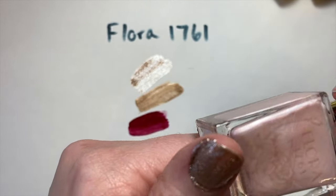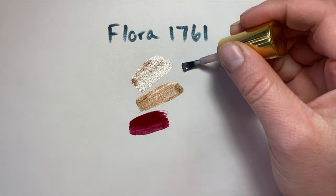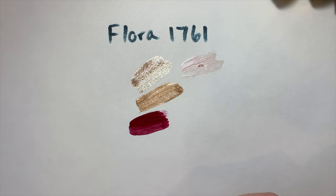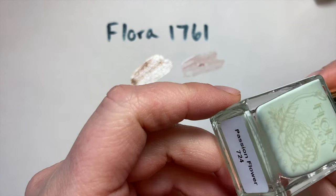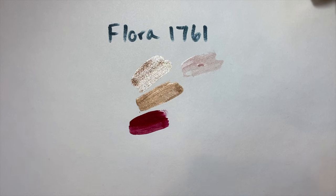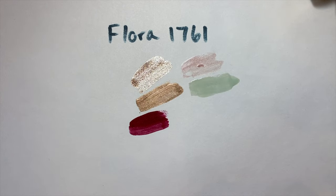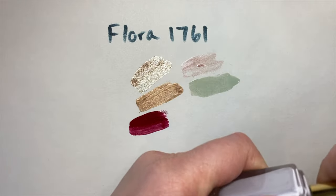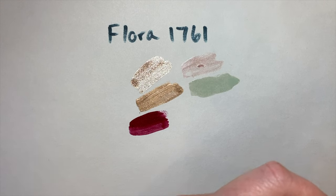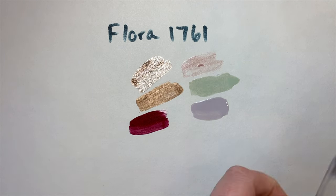Amaryllis the red is probably my favorite shade total from Flora 1761 — it's like the perfect red. It's a little bit metallic with a marbleized finish and a tiny bit of shimmer, but definitely not sparkly like the Speckled Hellebore. Oleander is also a bit marbleized — a really beautiful pale pink, like the classic Essie ballet pink but with a more marbleized finish. Passion Flower is a lovely mint — a really pretty soft mint with a balance of yellow and green.